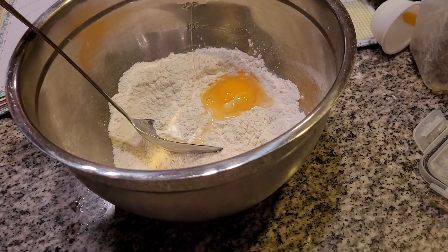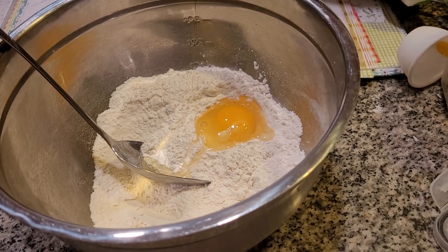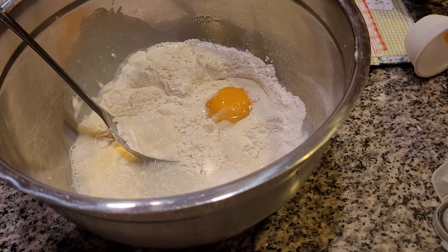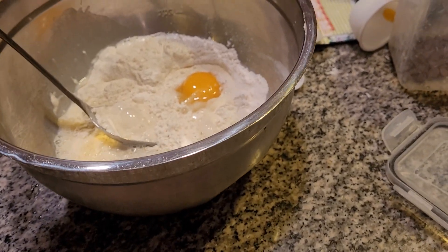I'm going to add in a cup of milk. We might have to add in a little bit more milk — we don't know yet. We don't want it overly dry. I have a cup of milk I'm putting in there. If it's too dry, I'm going to add a little bit more milk. It's not mixing well.